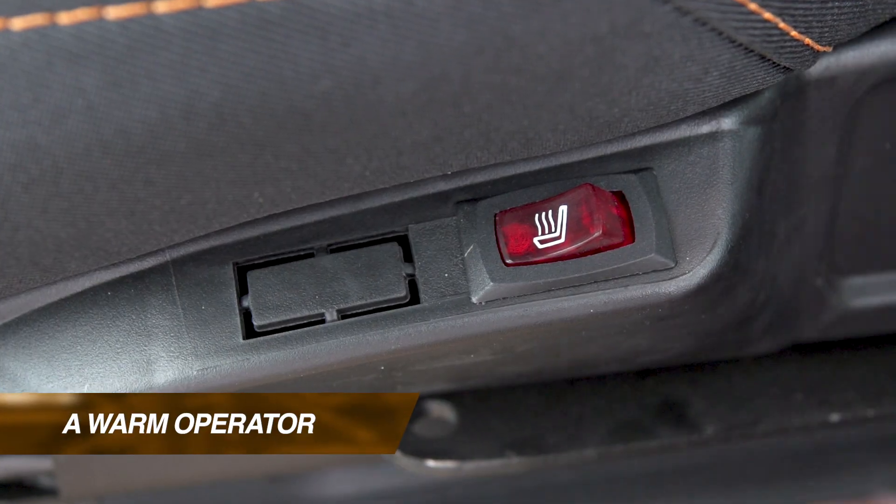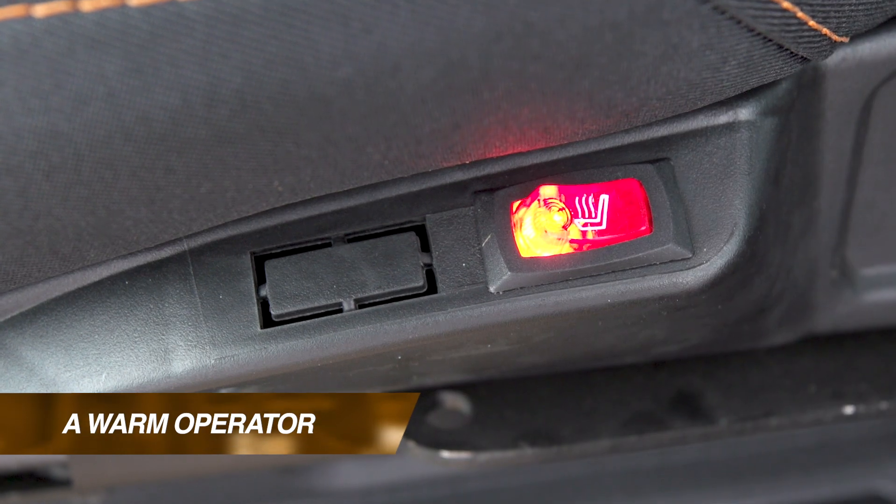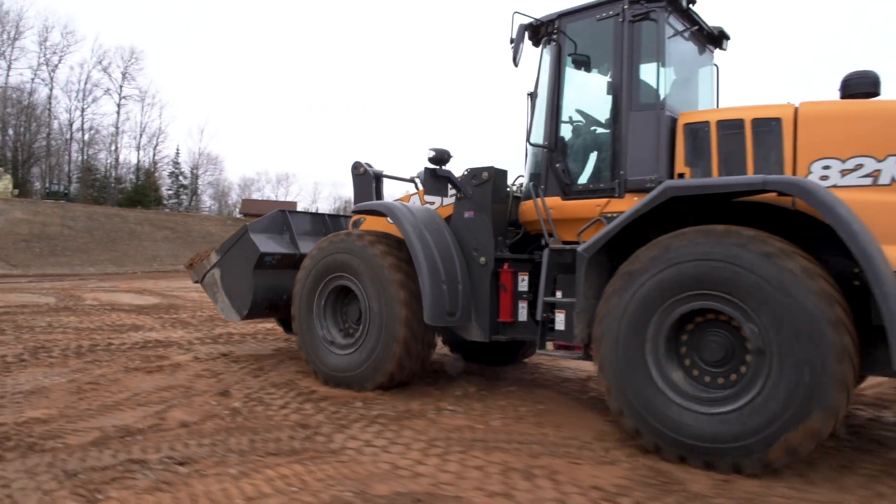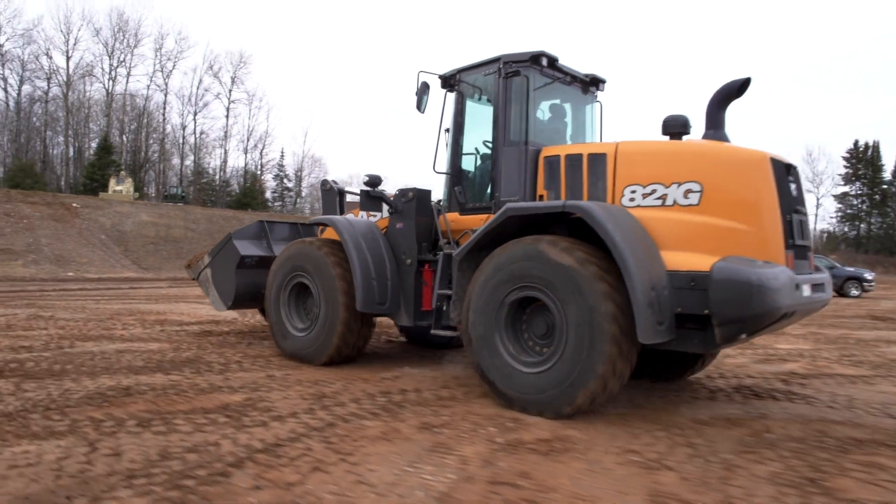One more feature that really improves operation and productivity throughout the day is the heated seat feature. A heated seat adds a lot of comfort to your operator, making them more comfortable. We all know a comfortable operator is going to be a productive operator.